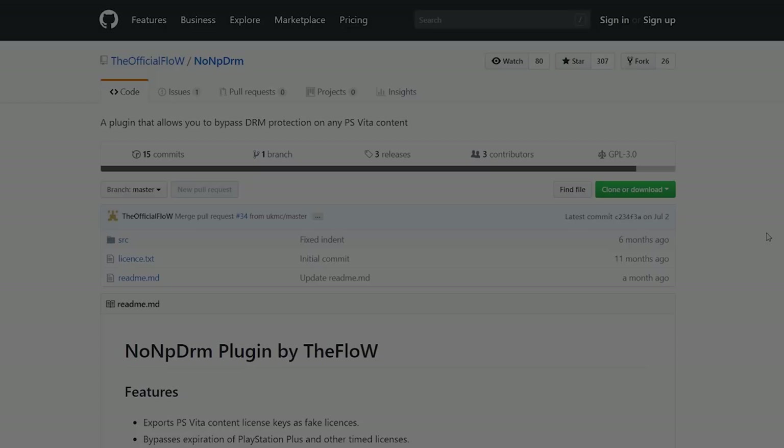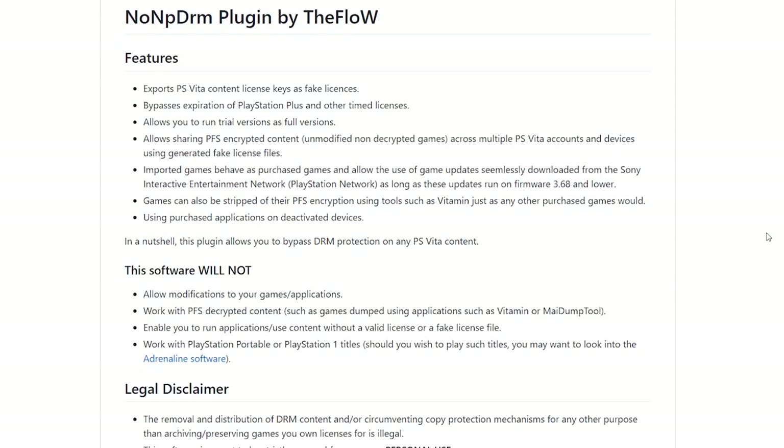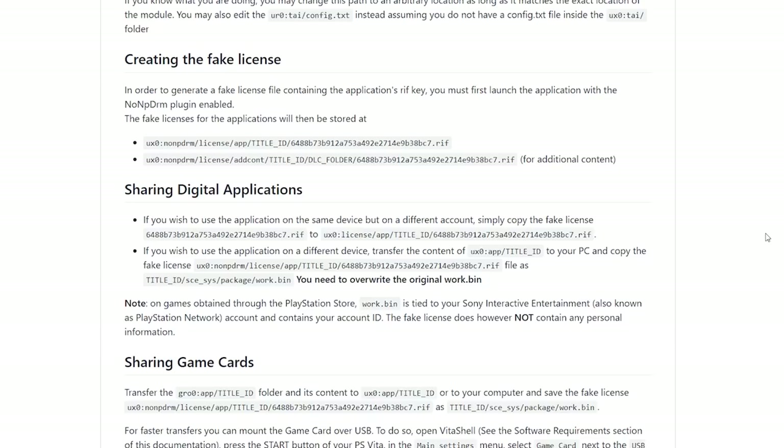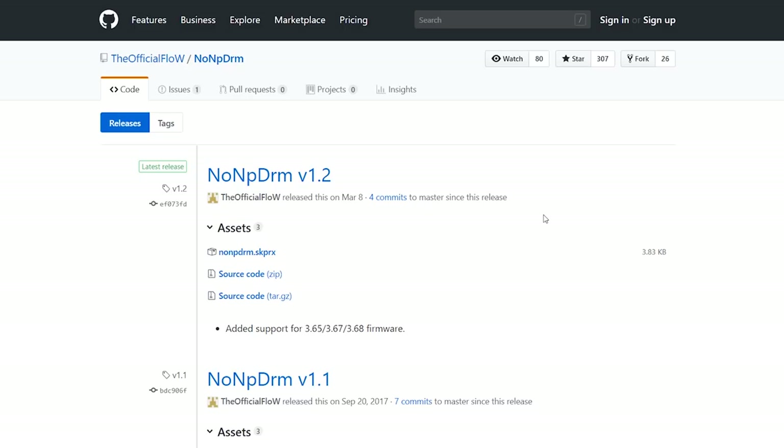Over on the PC, I'll have two links for noNpDrm in the description. The first is the main noNpDrm page, which has an excellent write-up by TheFlow covering all features, what the software does and doesn't do, and how to generate everything. I'll be following parts of this to dump the game. If you have questions about DLC or updates that I don't cover fully, check out that link.